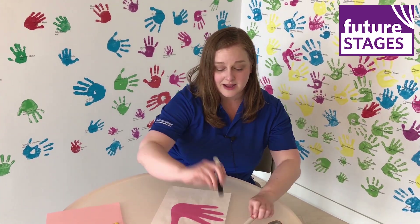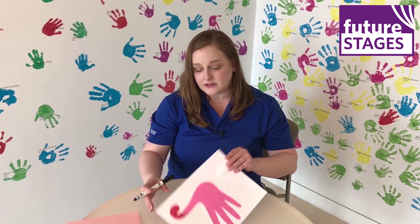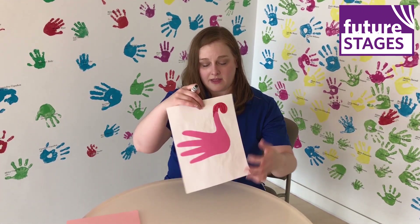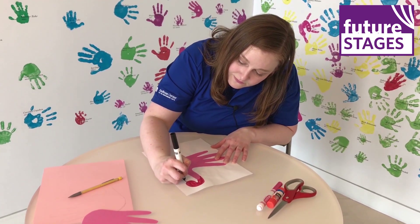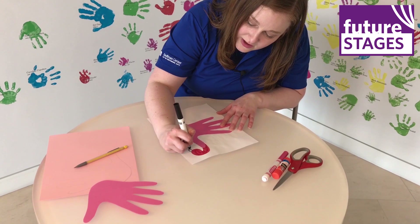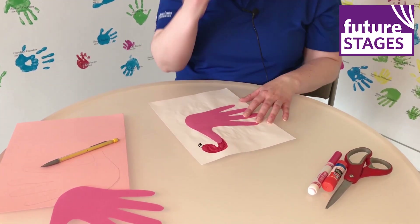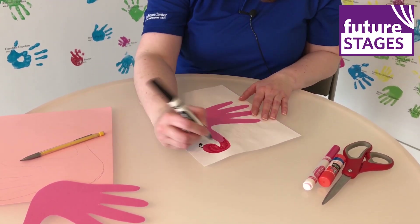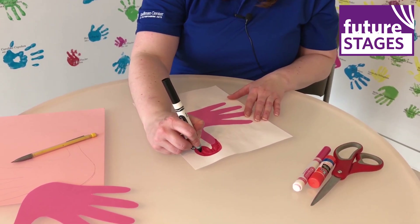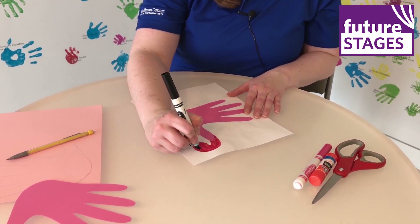Then I'm going to take my black marker and draw a beak on the end of the head — just a small triangle with a line, and then color just a little bit of the edge because flamingos have a little bit of a black tip to their beak. Then I'm going to finish it off with a little black dot for an eye, and I'm going to give my flamingo some eyelashes.